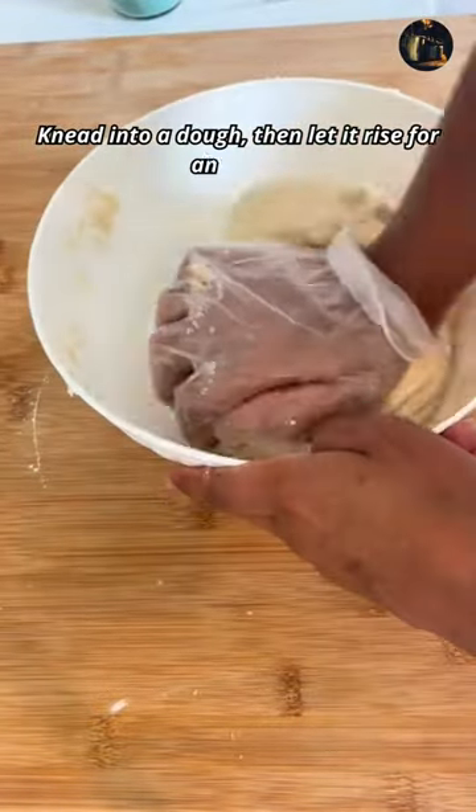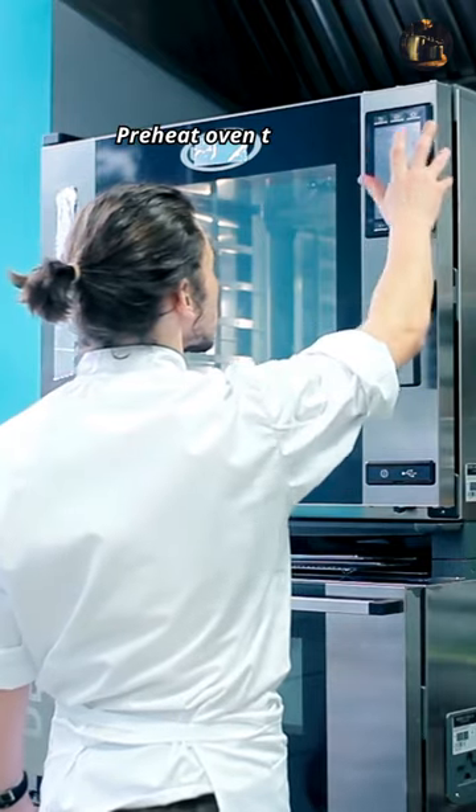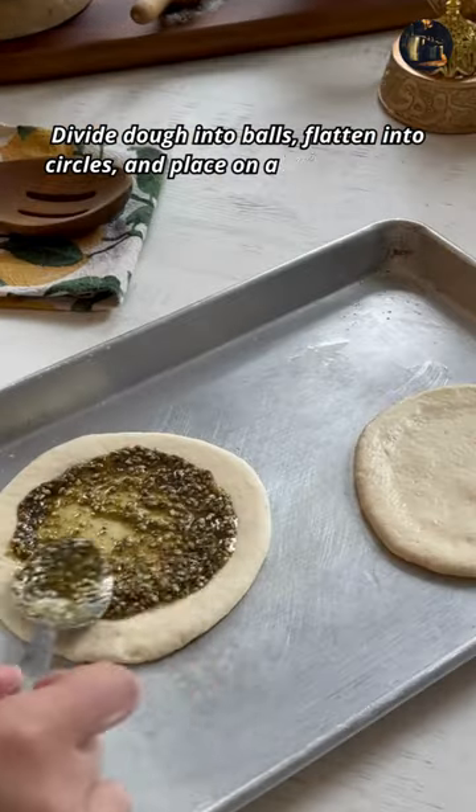Knead into a dough, then let it rise for an hour. Preheat oven to 450 degrees Fahrenheit. Divide dough into balls, flatten into circles, and place on a baking sheet.